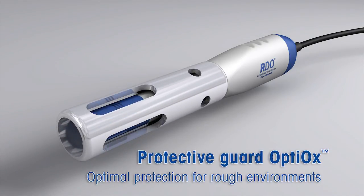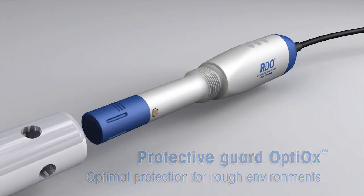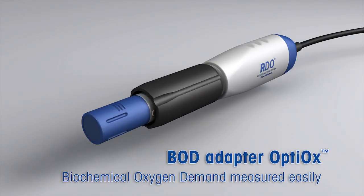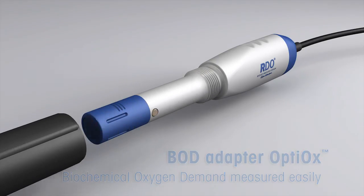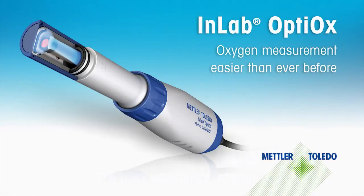Attach the robust stainless steel protective guard to reach deeper measurement locations. Or screw on the BOD adapter for quick and easy biochemical oxygen demand measurement of any effluent in all current types of BOD bottles. Oxygen measurement easier than ever before. Check out Optiox at mt.com/Optiox.